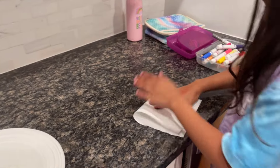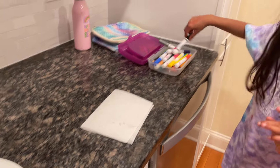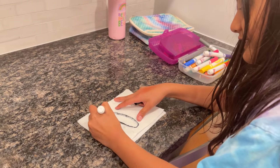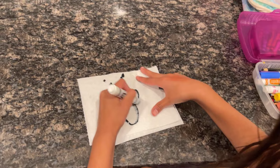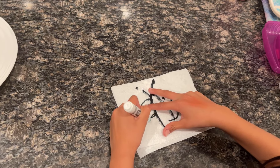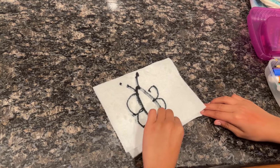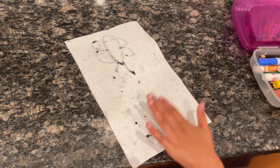Now we're going to grab a paper towel — just one, guys, just one. We fold it like this. Let's make a butterfly! We're going to draw the outline, and here's the magic part — inside we're going to draw something right there.